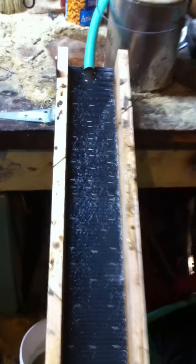I have for a pump a small statuary fountain pump and just a simple garden hose feeding the top — nothing too complicated.